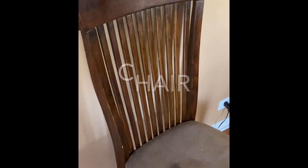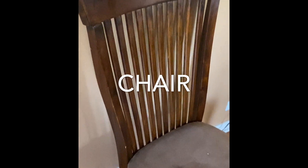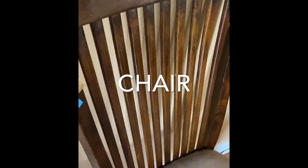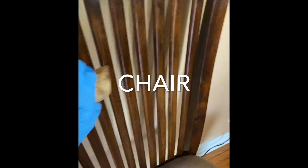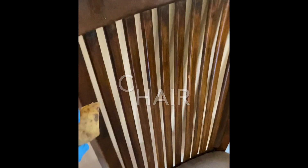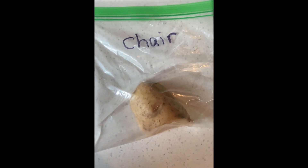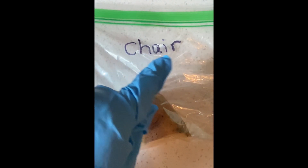For the second potato, you're going to pick a piece of furniture — it can be a sofa, a chair, a table. I'm going to pick a chair and take the potato and rub it on the chair, since people do sit here. Then we're going to see if there are any germs on this chair. I'm now going to put that second potato in a Ziploc bag and label it 'chair.'